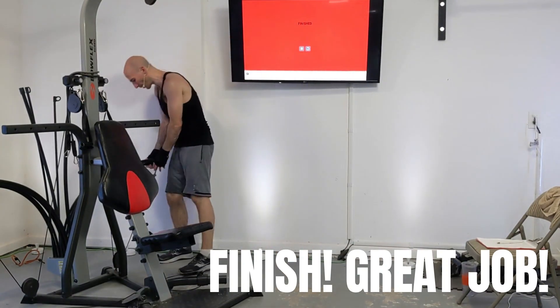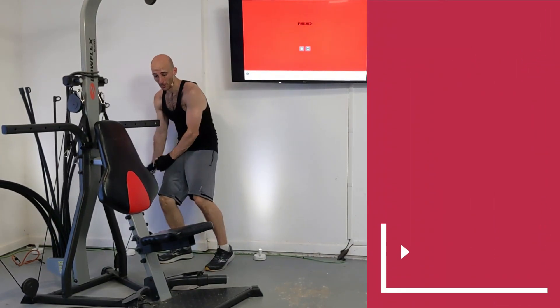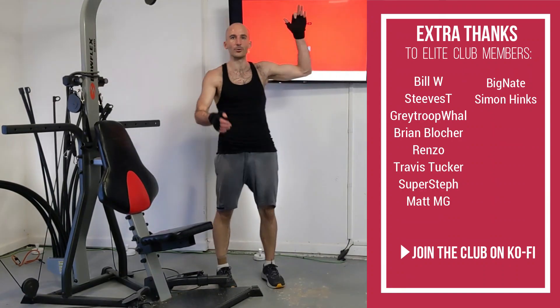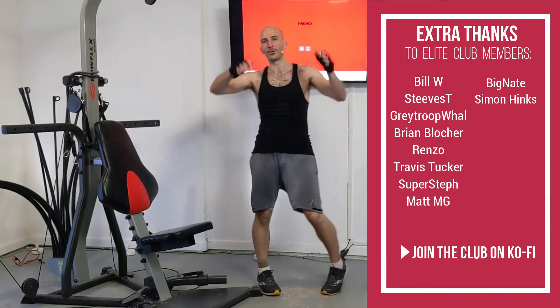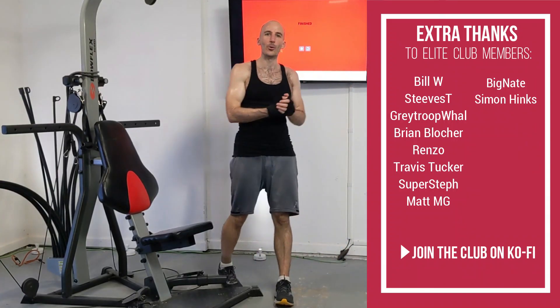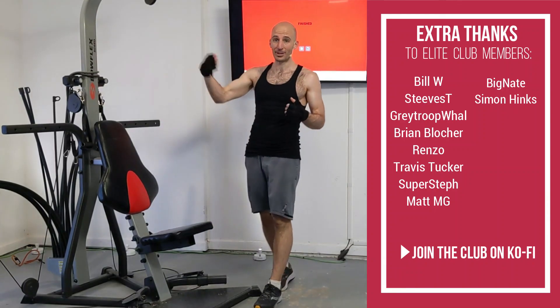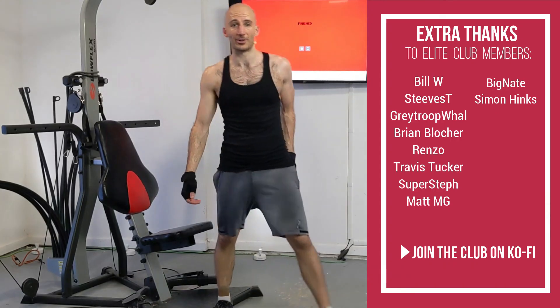Final thing to do is to remove those power rods from tension, and then wrap them up with a bungee cord. Excellent job on finishing. Thank you to all my elite Ko-fi members, all my Ko-fi members, all my viewers — if you made it to the end, thank you for that. I hope you feel good about this routine. It was not an easy one, but you should be proud of yourself. Be good to yourself, be good to others, and thank you for watching.